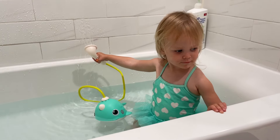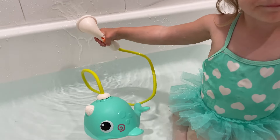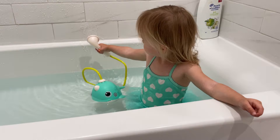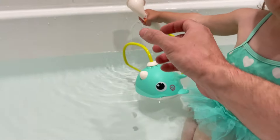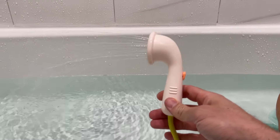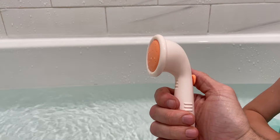Is that fun? Bath time is an enjoyable time for most kids, but some do not like taking baths at all. Having a fun toy like this whale that sprays water can help a child who hates baths start to love them, and for the child who already loves baths, this makes the time even more fun.